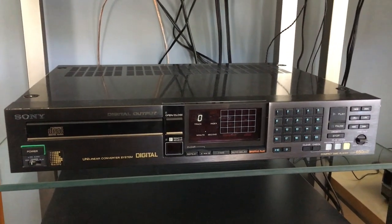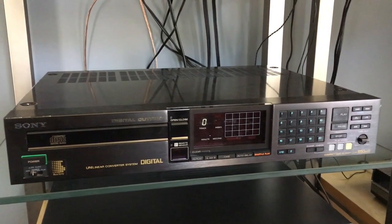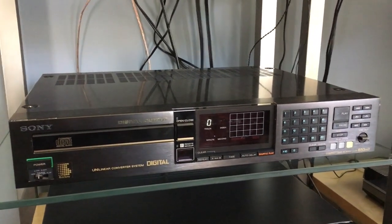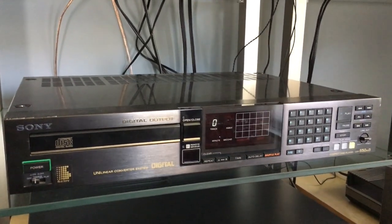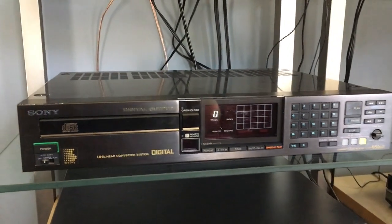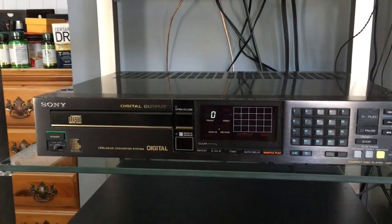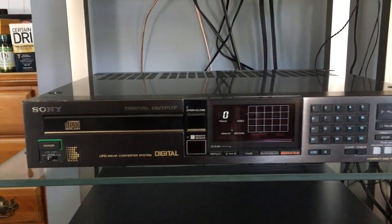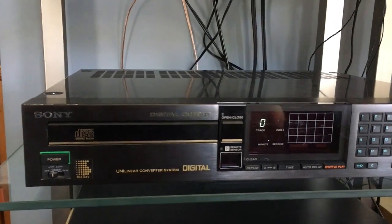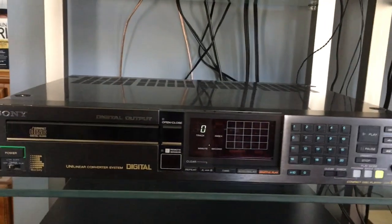Hello YouTube! This is a review on a very rare and vintage Sony CD player — the CDP650ESD. ES stands for Elevated Standard, and D stands for Digital output. This is one of the first machines that features a digital coax output along with a fixed and variable RCA analog output.